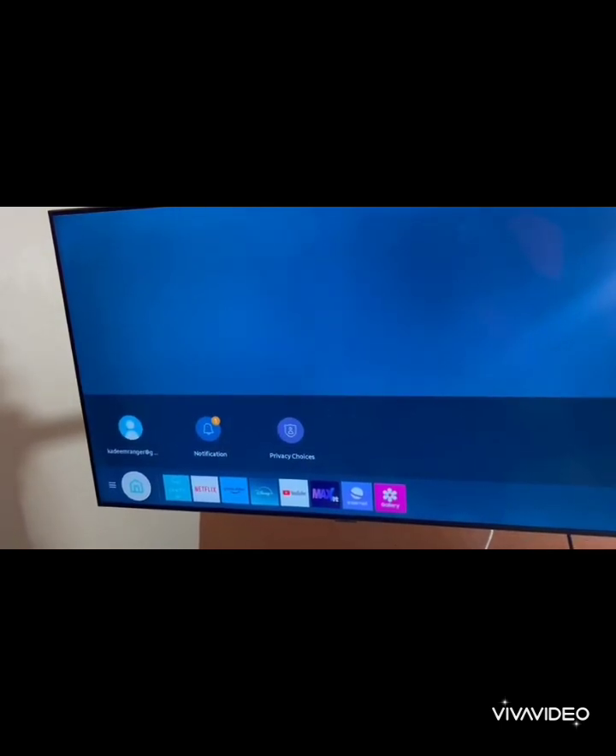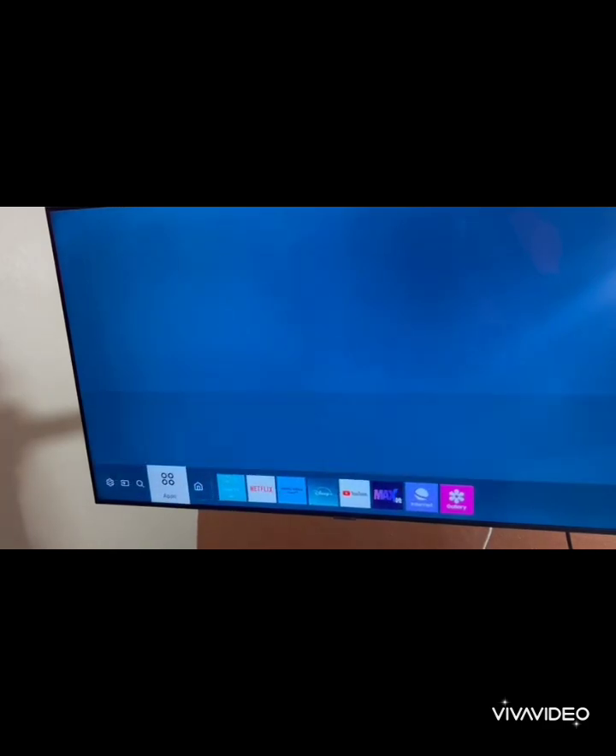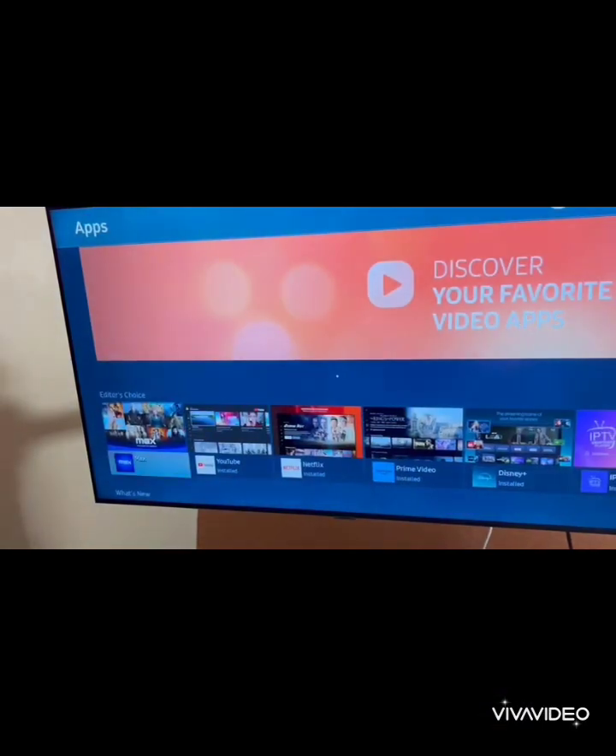Step 1: Turn on your Samsung Smart TV and make sure it's connected to the internet. Step 2: Grab your remote and hit the Smart Hub button. This brings up the main menu where all the magic happens.